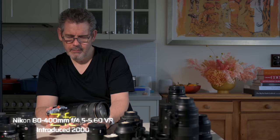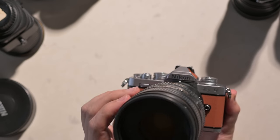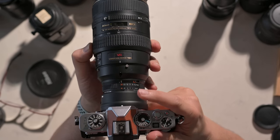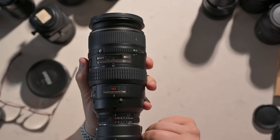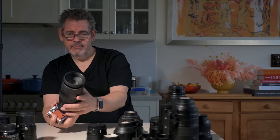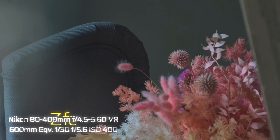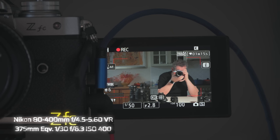This is my 80-400 4.5-5.6D screw-focus-driven lens. I still think it looks totally cool on the front of the Z FC. A lens like this becomes a 120-600 equivalent — that's mind-boggling to me. Of course we have to manually focus ourselves out on the front, which is fine. Minimum focus is something like two meters. At 120mm equivalently — if we go out to 400 which is 600 — this is handheld at a 30th of a second at 600mm. Interesting to see how well the stabilization works in this old lens, somewhere between 10 and 20 years old. I think that's the end of our F mount journey.